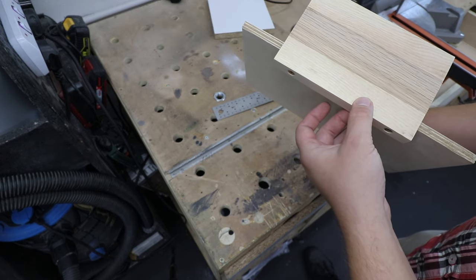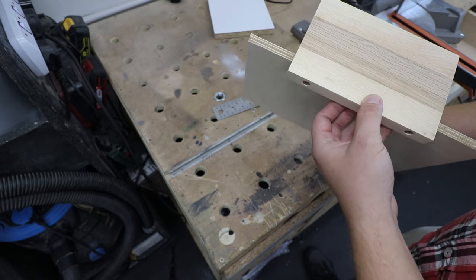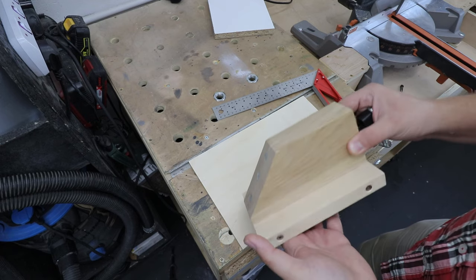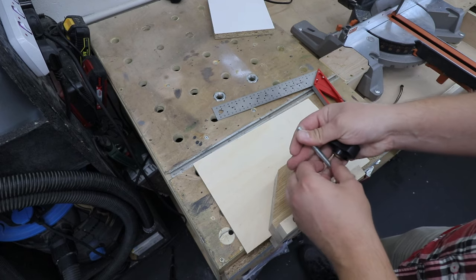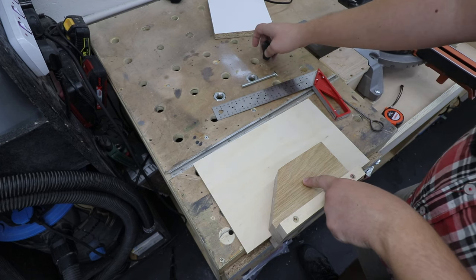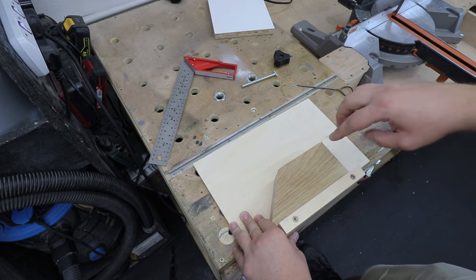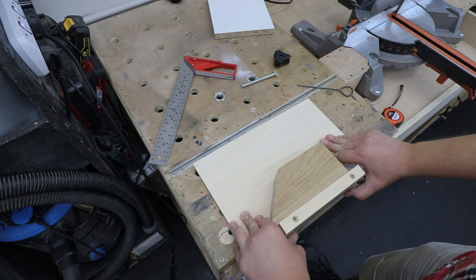With that lip created you can clamp it to your workbench or use it in a vice. I want this to be detachable from the base so I can use it on larger pieces of timber. The way I'm going to connect both pieces is by using a T-bolt and a star knob. I'm going to pre-drill one hole more or less in the middle of the block, and at the same time pre-drill both the block and the base so both holes align perfectly.